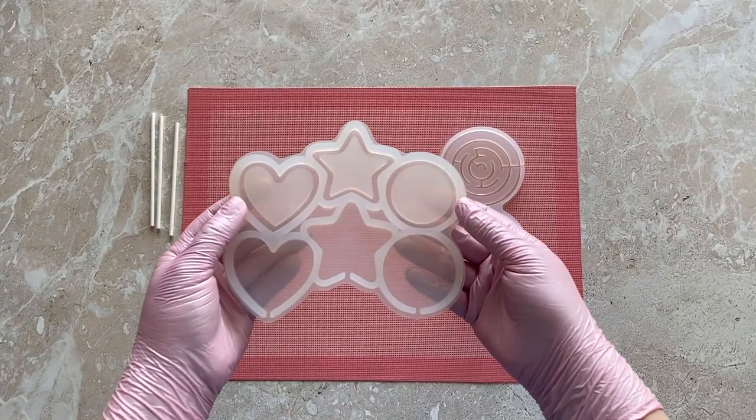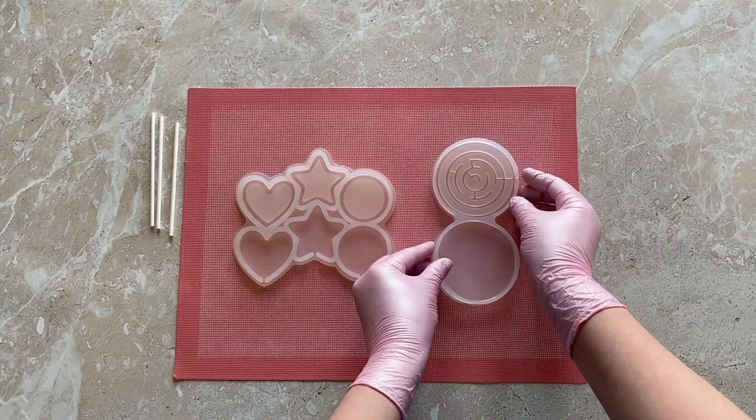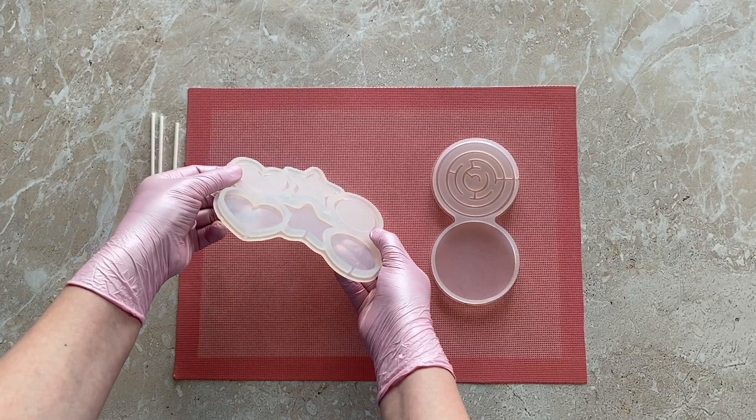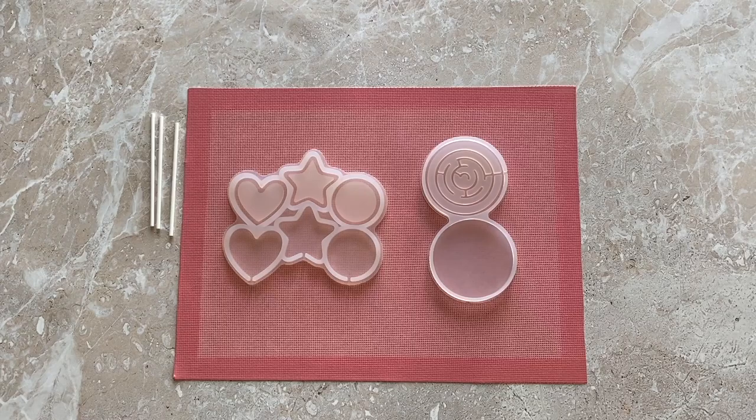So let's start making our lollipop rattles. To make them you will need a special silicone mold which consists of two parts: the bottom, into which we will pour the sprinkles, and the lid. We have two favorite molds — one gives you three different shaped lollipops at once, and the other is shaped like a maze.